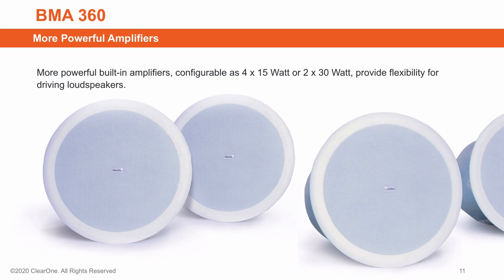The BMA360 has more powerful built-in amplifiers that support 4 outputs at 15 watts each, or 2 at 30 watts each, for greater flexibility to drive loudspeakers.